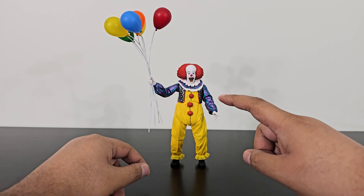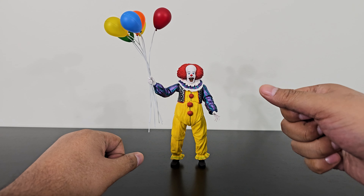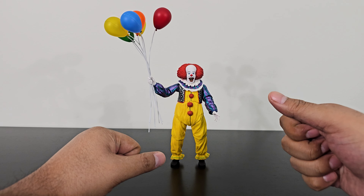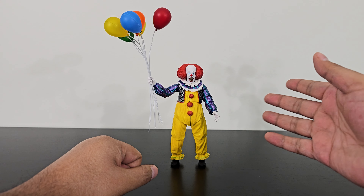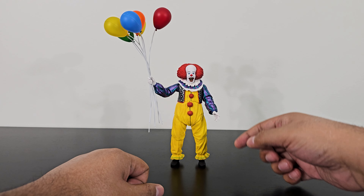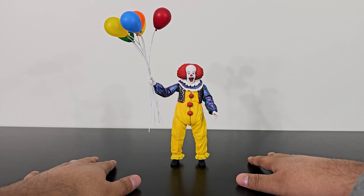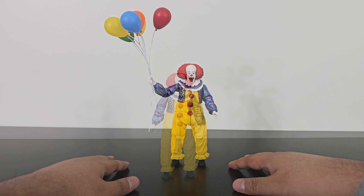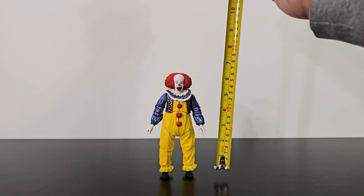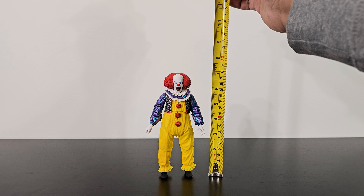Another issue is swapping the heads — it is such a pain. It is such a tight ball joint, so you really have to force the extra heads in. I put the happy face one on and it took me forever and so much strength — and I am not a strong man. For a quick measurement, Pennywise stands just slightly below 7 inches.